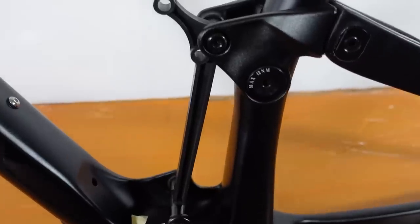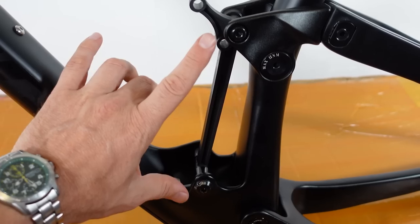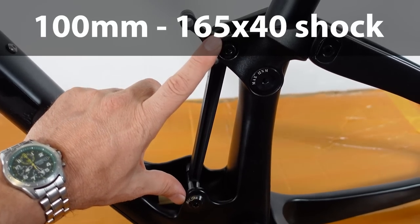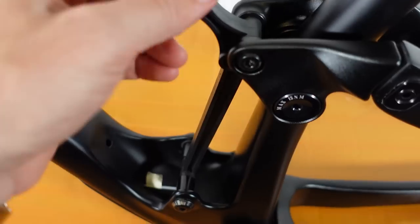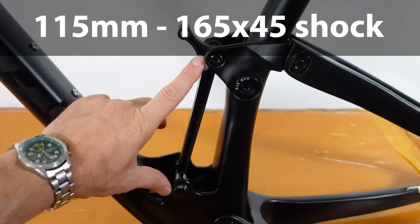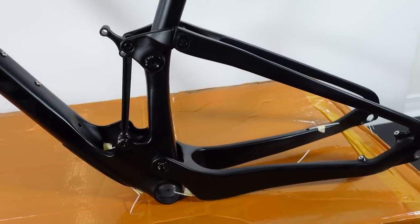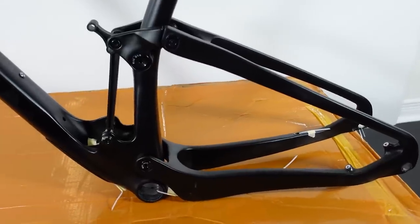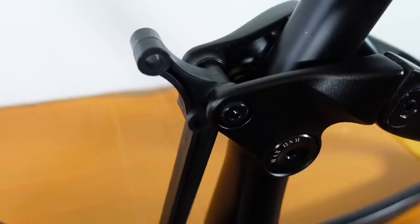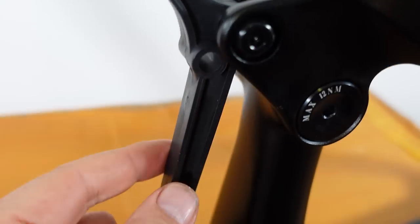Just like the Scott Spark, the shock is going to be installed upside down here. It can be installed with a 100mm shock that's 165x40, but if you install a 165x45 you can build it up with 115mm of travel. So you can actually build this one as a down-country rig.